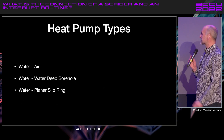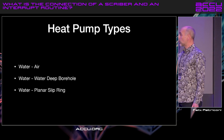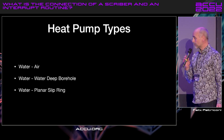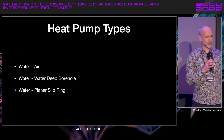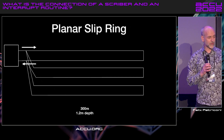So I started reading about heat pumps. Three kinds of heat pumps exist: water-air, water-water deep borehole, and water planar slip ring. The first two didn't apply for us, so I chose the third one.